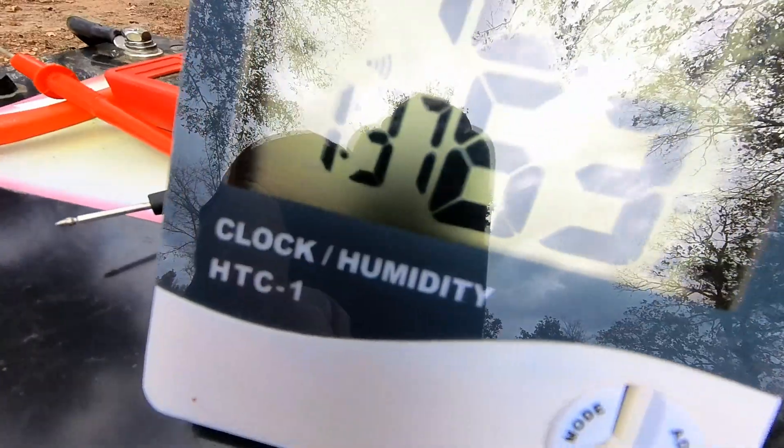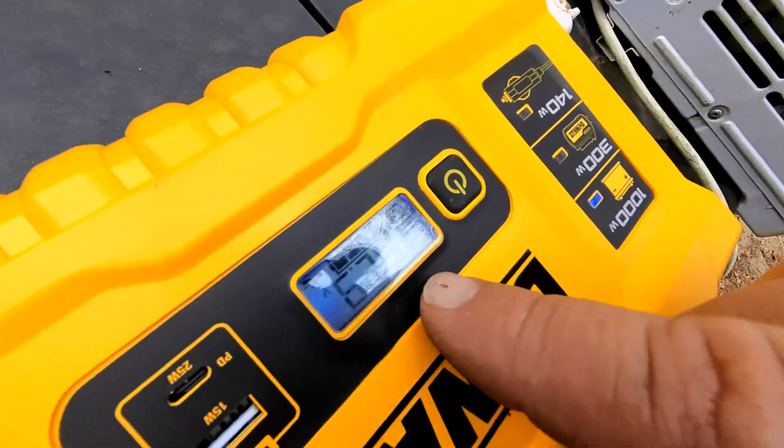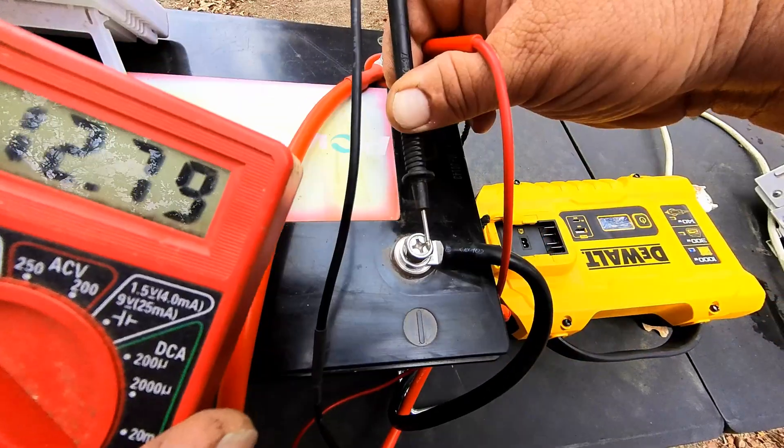We're coming up on three hours and 40 minutes and everything seems to be doing good. I'm seriously considering building my own backup power bank. Still blowing cold on the front, heat on the back. Voltage on the DeWalt inverter says 12.9 — testing with the volt meter shows 12.79. Maybe put it on a dolly, even hook a charge controller to it where I can plug some solar panels into it. I think this battery is going to go five or six hours.